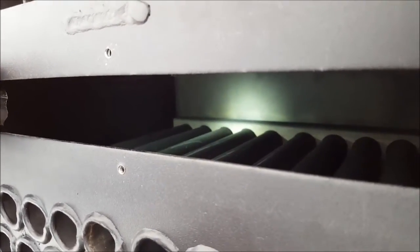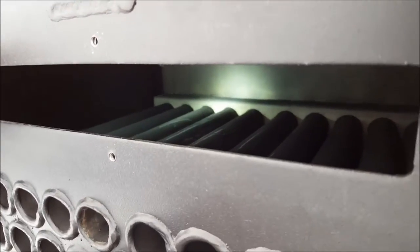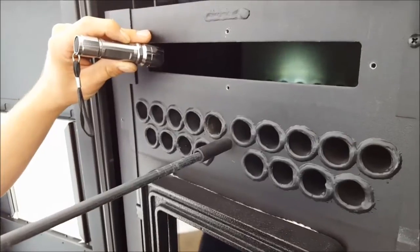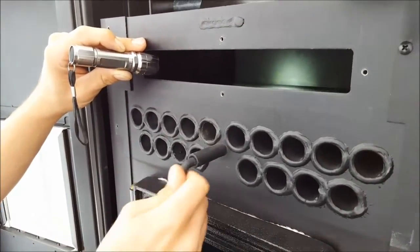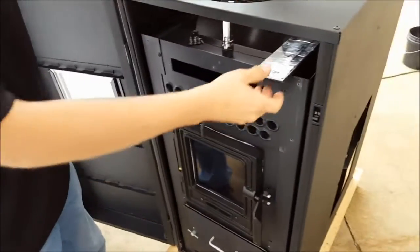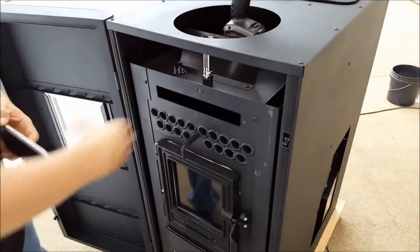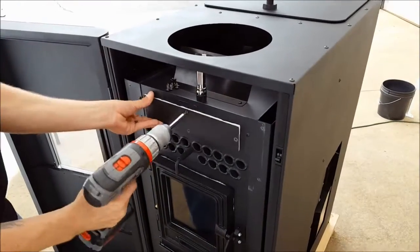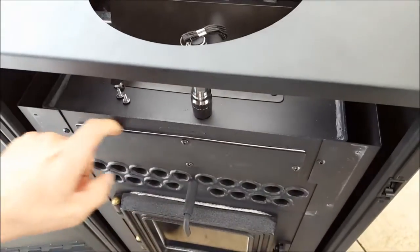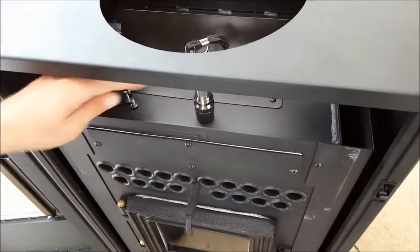Finish up by utilizing your scraper rod. You should hear metal on the back positioning, as well as the forward positioning. Go ahead and reinstall your cover plate, ensuring your gasket gets a proper seal. You should see nice compression between your plate, your gasket, and the heat exchanger.